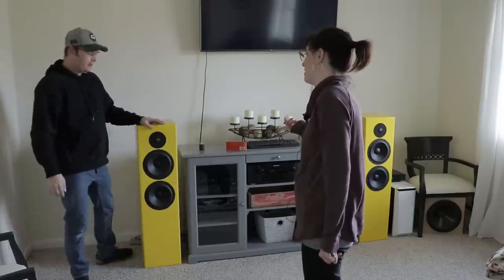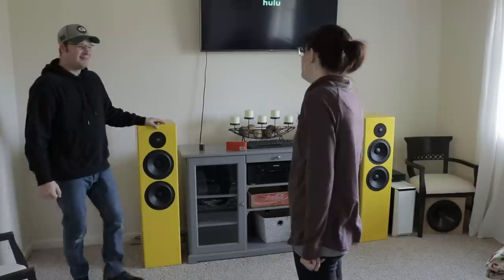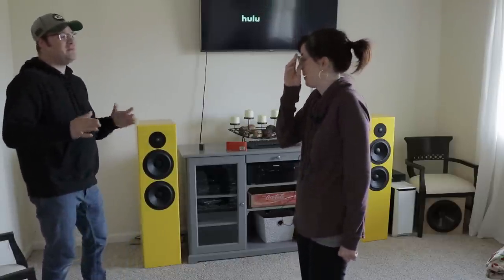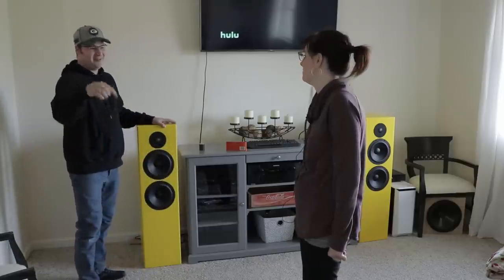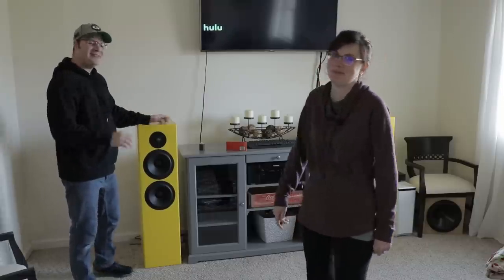What are you doing? I'm just putting the new speakers in for our living room. These are really ugly. They're not ugly. And you've always told me beauty is on the inside. And these things sound beautiful inside this room. I guess I'll give it a listen. Thank you. That's all I can ask.